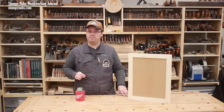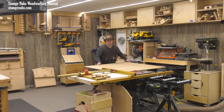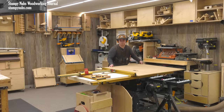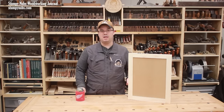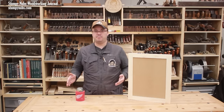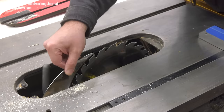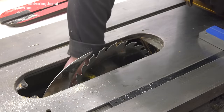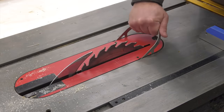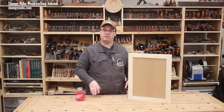Now let's get your saw ready. This process won't require a lot of power. I'm using a contractor saw, but this could be done with a portable benchtop saw as well. I recommend a saw with a riving knife option, because many of the cuts we'll make can't be done with the blade guard in place. The riving knife replaces the splitter — that metal strip on the back of your blade guard — and it protects you from kickback. If your saw doesn't have a riving knife option, I'll leave a link below to a video about homemade splitter inserts.